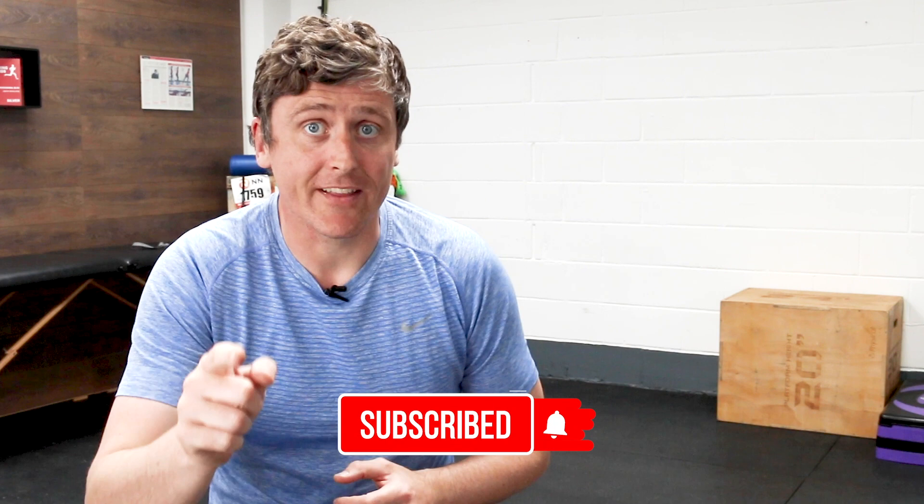If you found this helpful, don't forget to hit the like button and hit the subscribe button if you're not a subscriber here on the channel, because it's my job to help you run strong and run injury-free. I'll see you in the next video.